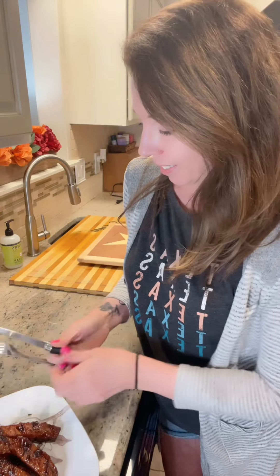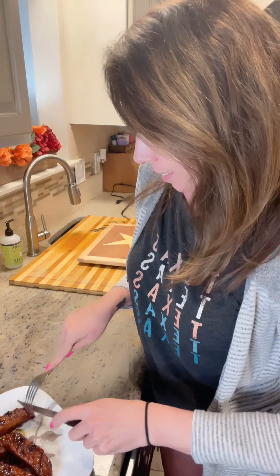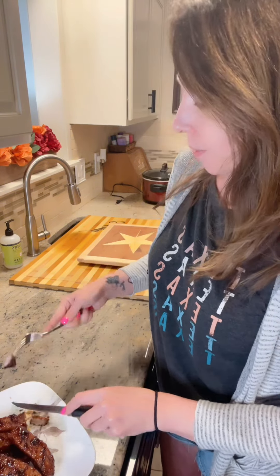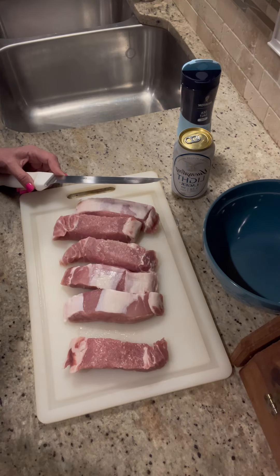Happy Mother's Day! Slow cooker to grill ribs — country-style baby. These ribs are fire. I'm gonna show you how I did it.